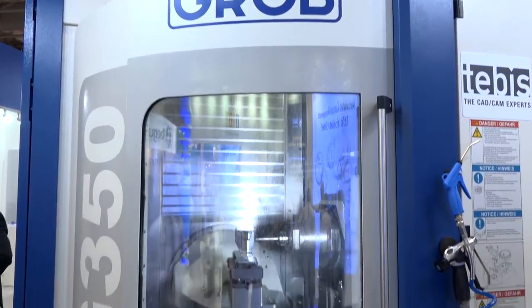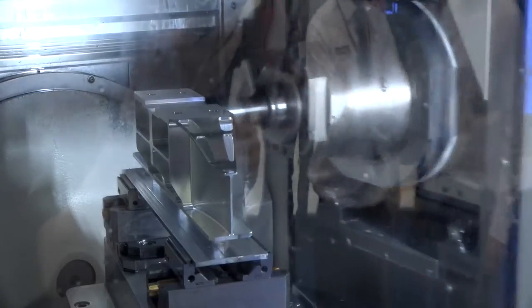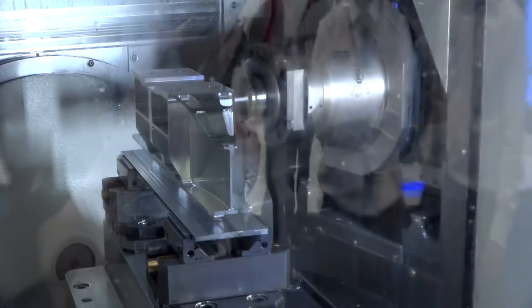What strategy is showing and what benefits will this have to the customer? We're showing some 2.5D for automation — feature recognition of the part — and we're showing some 3-axis, 3+2, and also some 5-axis barrel cutting, so conical barrel cutting finishing techniques on the part.